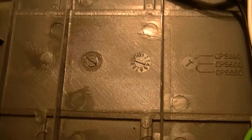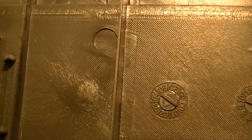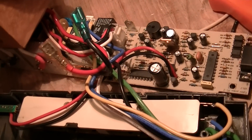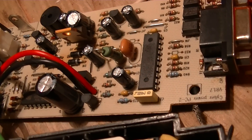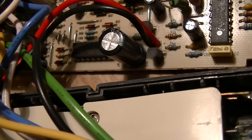Reading the date codes more carefully: February of 2003, or thereabouts, according to the code on the inside — most likely January or February. One of the caps reads week 44 of 2002, and another reads week 7 of 2003, so it's probably February or March 2003 thereabouts.